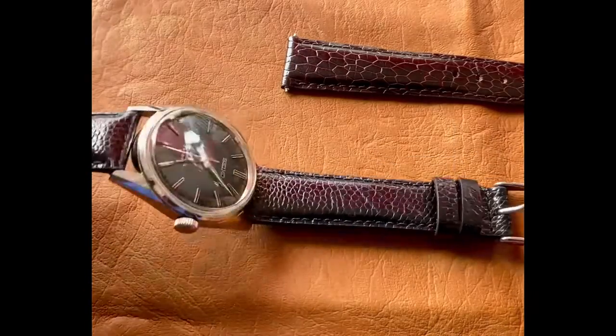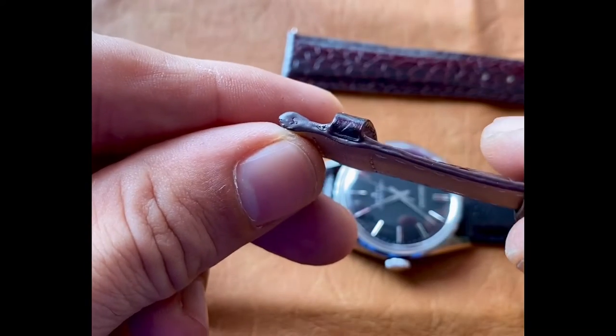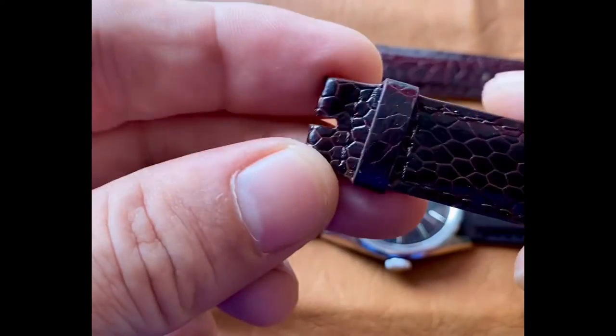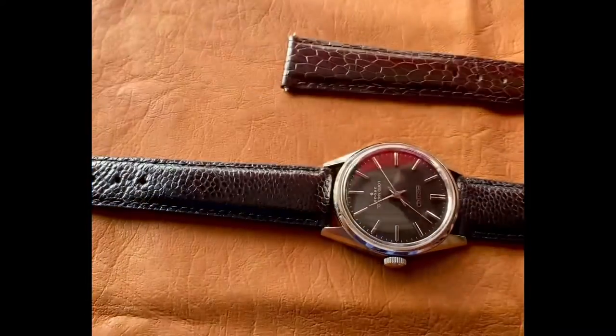We're going to use this beautiful ostrich skin strap here. Notice there are no holes punched in this 16mm end right here, so we'll need to punch some in using any sharp apparatus.